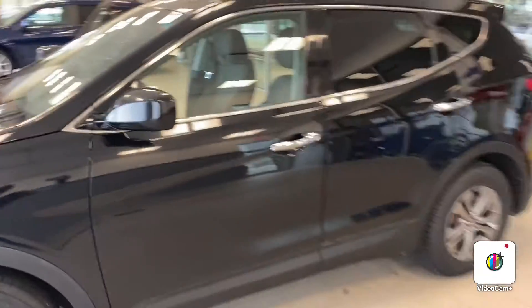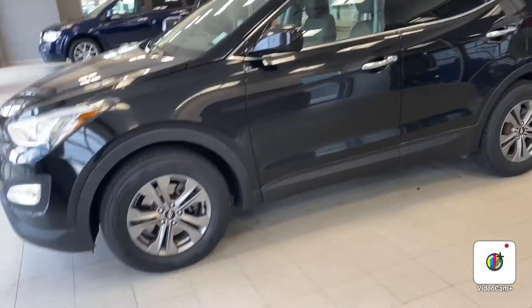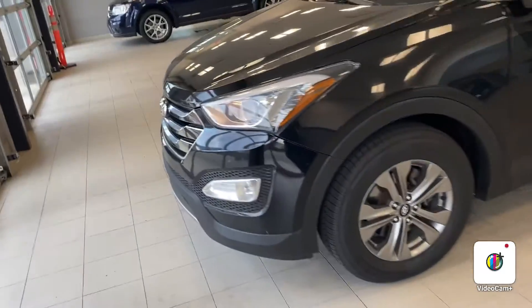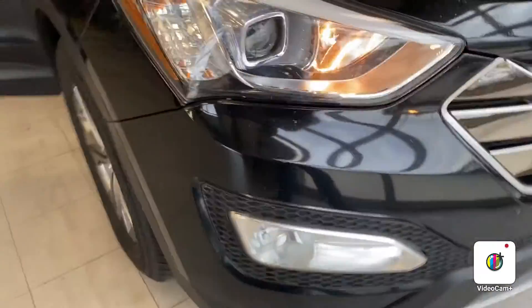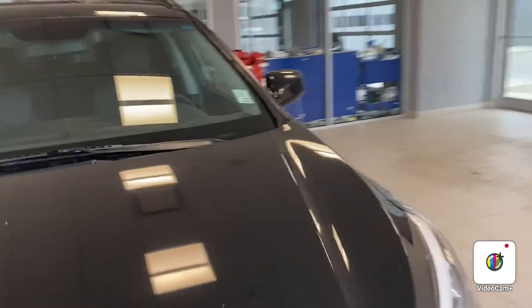This is your 2016 Santa Fe — nice black vehicle. There are a few blemishes on the vehicle, but it is a premium vehicle and overall still in fairly good shape for the year. It does have 155,000 kilometers.